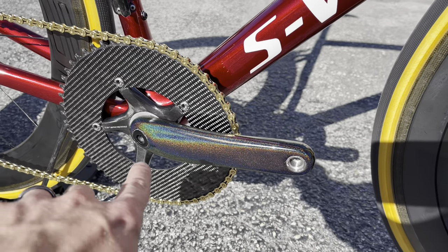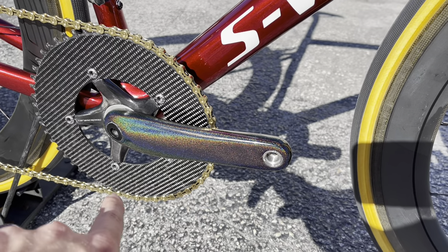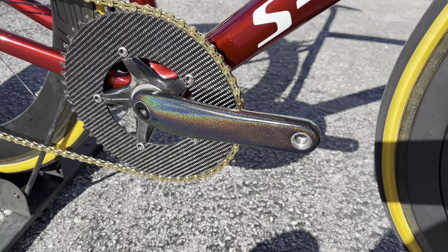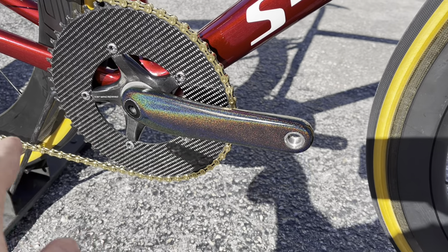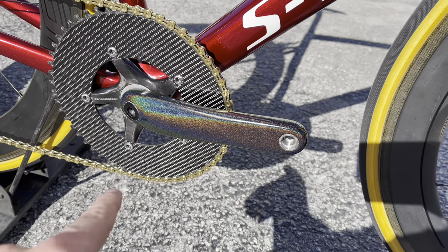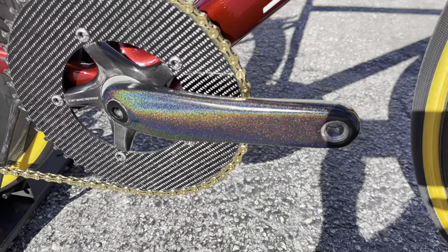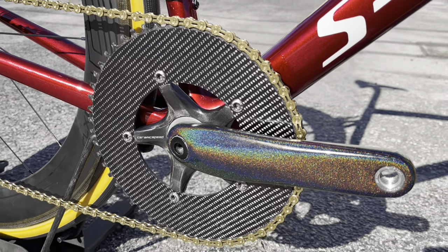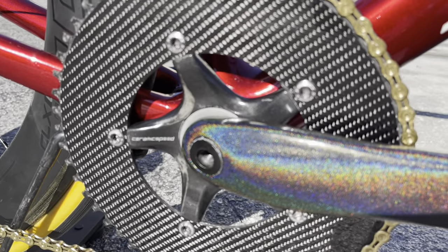These are first generation S-Works crank arms, but the owner — who actually has a body shop — sanded them down and painted them a rainbow color, which looks really good. The chainring is a 54-tooth carbon fiber chainring, and there's also a Ceramic Speed 130 BCD spider on there as well.